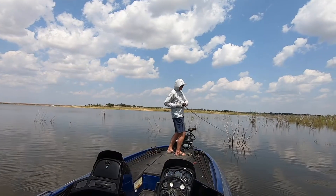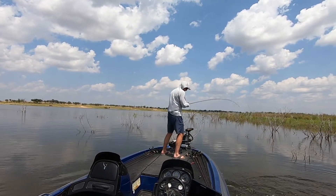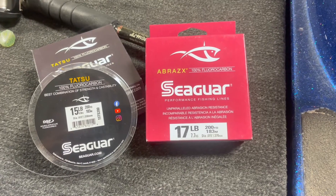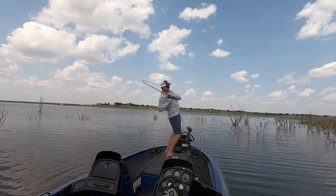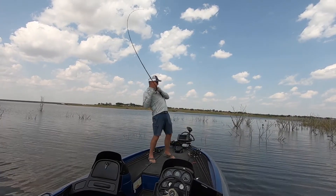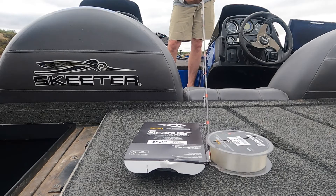For the line, you can go braid or fluorocarbon, either one. I personally like the handling characteristics of fluorocarbon anytime I'm around wood cover. I'm going to go pretty heavy — I want 15, 17, maybe 20-pound, either Seaguar Tatsu or Seaguar Abrazex. Both of those are really premium fluorocarbons and they have excellent abrasion resistance for obvious reasons around the bushes. But Tatsu in particular is just a really soft, low-memory line — and that's not always the case with heavier test weights. Tatsu gives you the opportunity to spool it on at the first of the summer and you can still be fishing that line late in the summer.